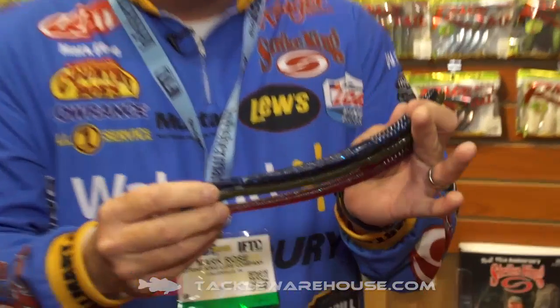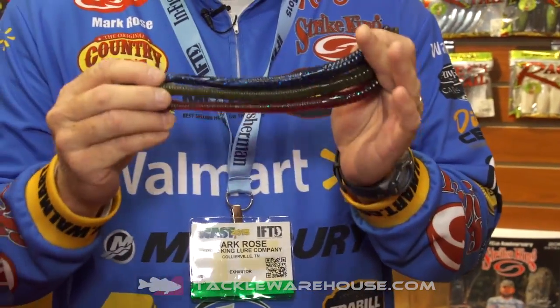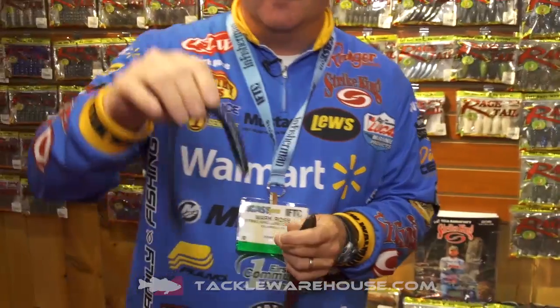This bait's going to have lots of action. It doesn't have a curled tail, doesn't have a lot of action on the back of it, but yet it's a real subtle worm. Again, part of the Perfect Plastics lineup — real subtle, has lots of action.